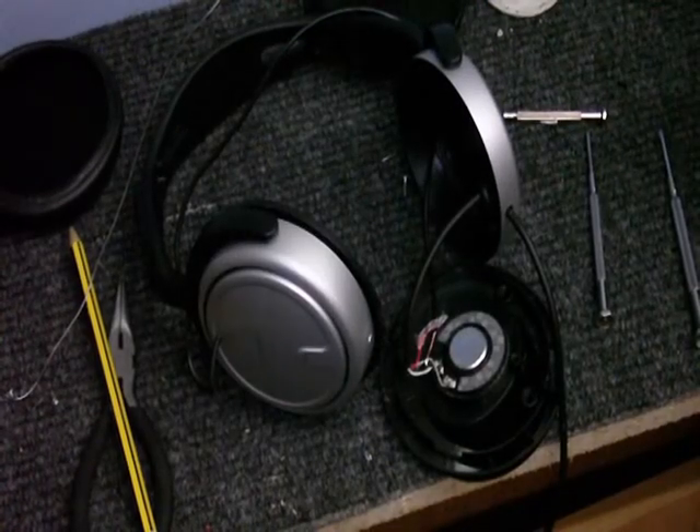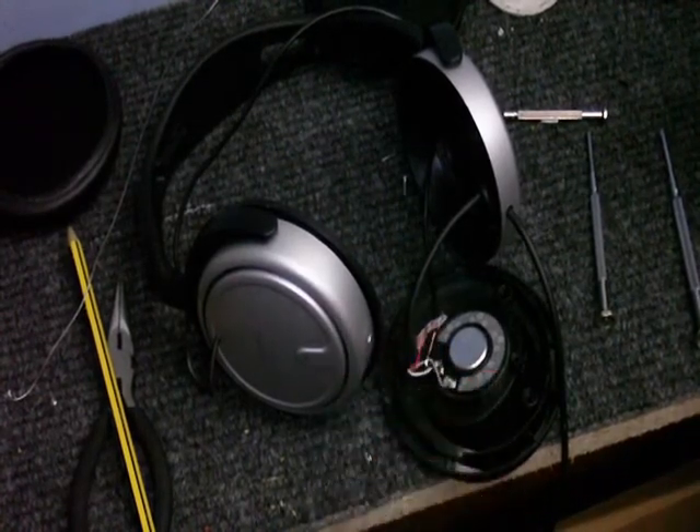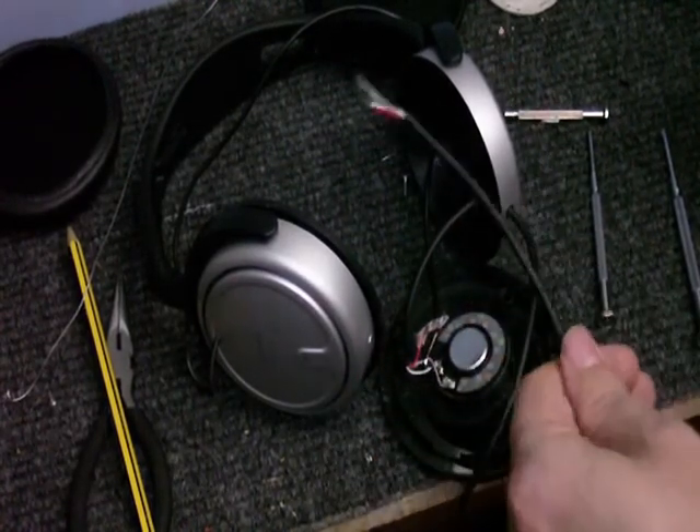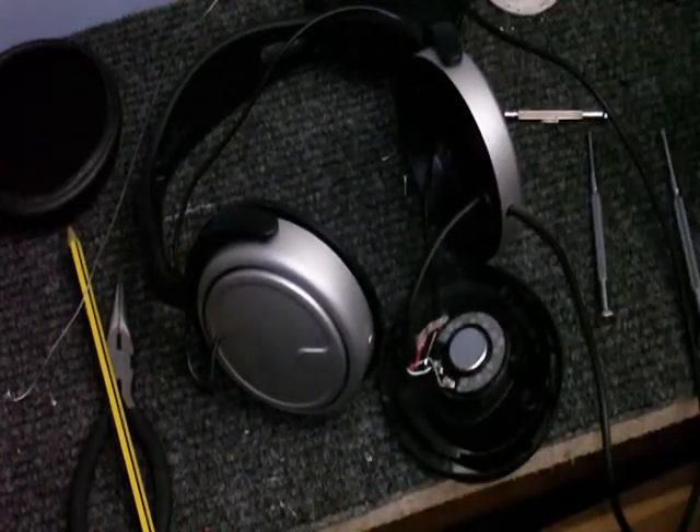Here we are — I've got one of them put back together now and soldered the wires in. So I've just got to put this back together, and then connect the other end of this to the inline volume control, and we should be in business.